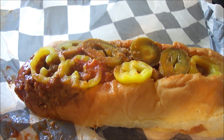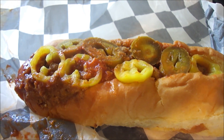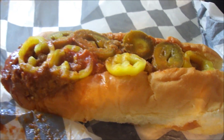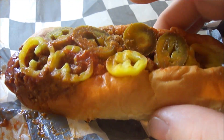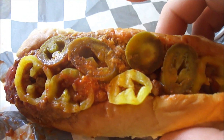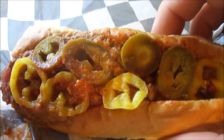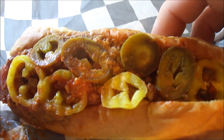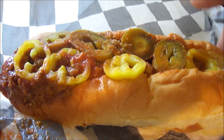I asked if I could get two regular ones for the price of the footlong, and they said they didn't know. So I just got one regular hot dog. This is a Smith Hot Dog with spicy chili sauce, jalapeño peppers,